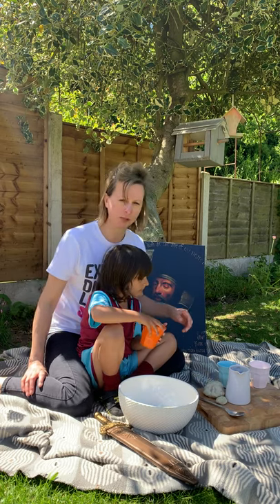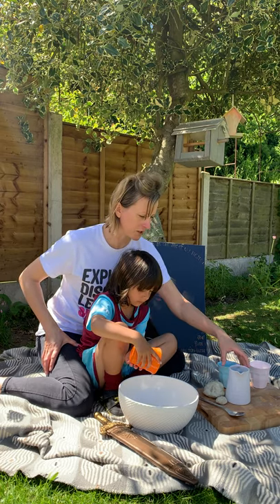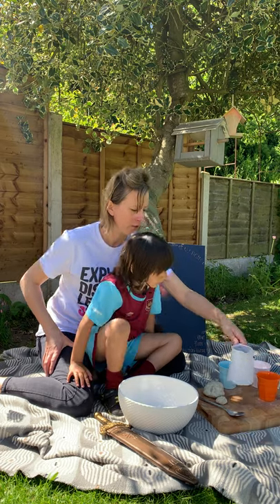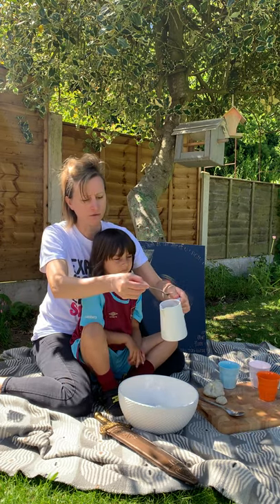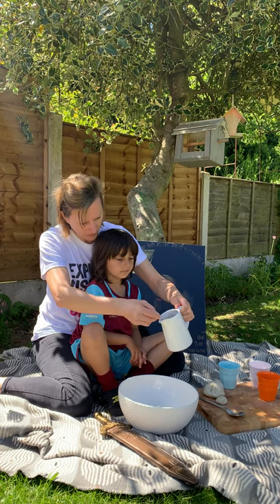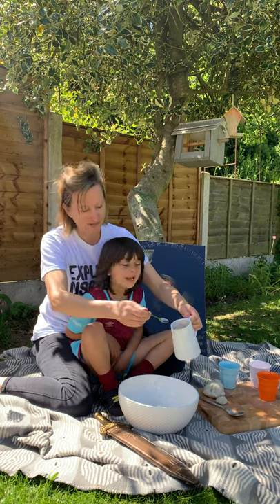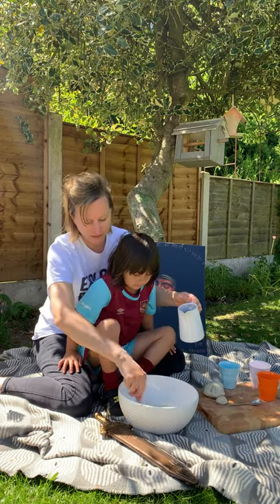Actually, three tablespoons of oil. Then you need a cup of boiling water — this water isn't actually boiling as we've been sat here a little while. We've put food colouring in the water — red, yellow, and blue. Do you remember what colour red, yellow, and blue make? Brown — so we're going to make a brown play-doh.